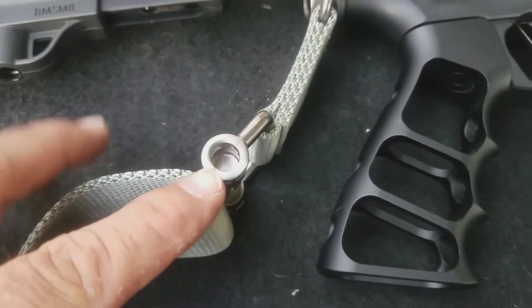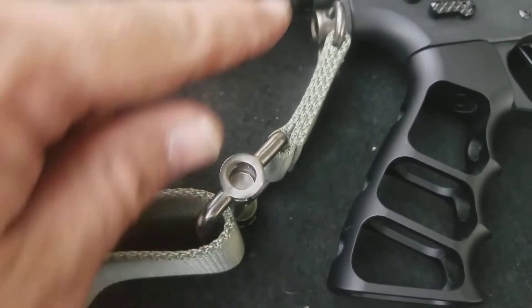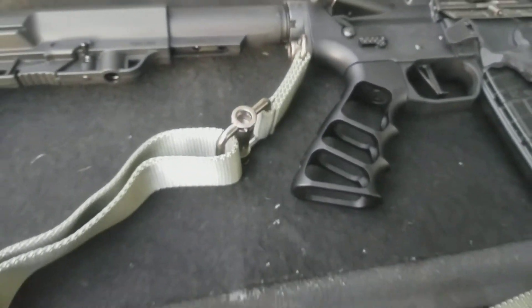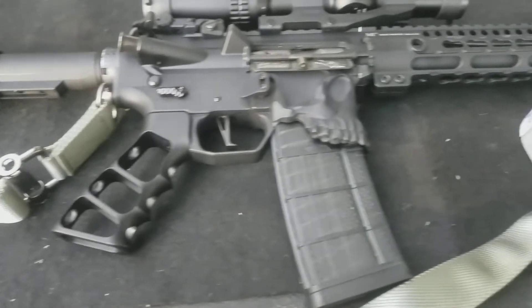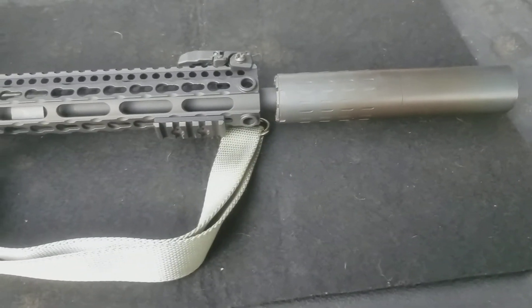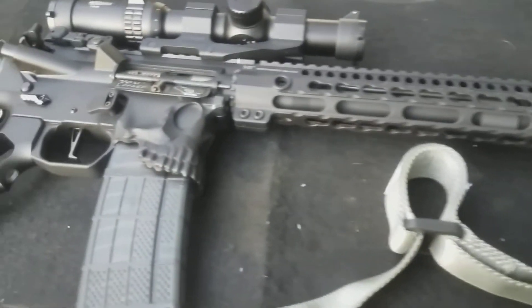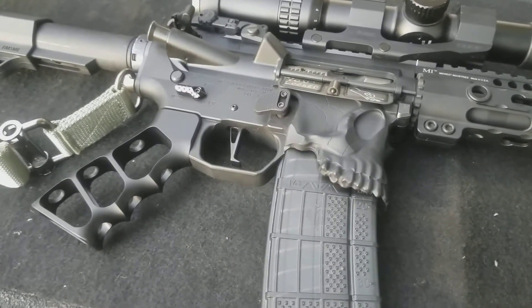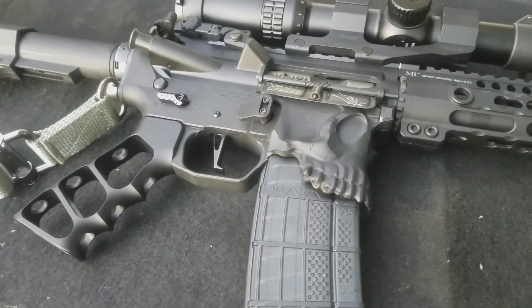I got the end plate installed. Right here is where you make it a single point — you take that front latch, latch it in here, and it goes all the way around you. So that's cool. That is what I did with this month's tack pack. I'm glad to have received it and I hope you guys have a wonderful day. We'll see you next month.